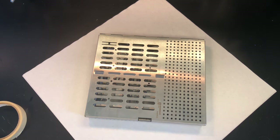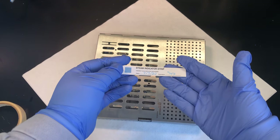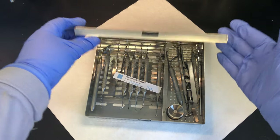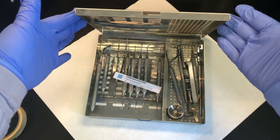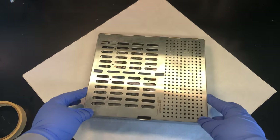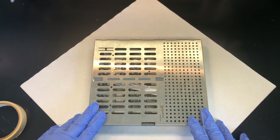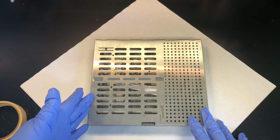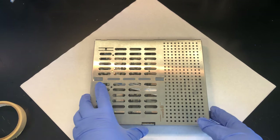Before starting to wrap, place a chemical indicator inside the cassette. Cassettes are a great way to keep instruments organized — I have an amalgam setup here that stays together through the sterilization process. The whole cassette goes through the ultrasonic or instrument washer, then we rinse, inspect, and let them dry completely. You don't want to wrap anything wet because the paper will tear.